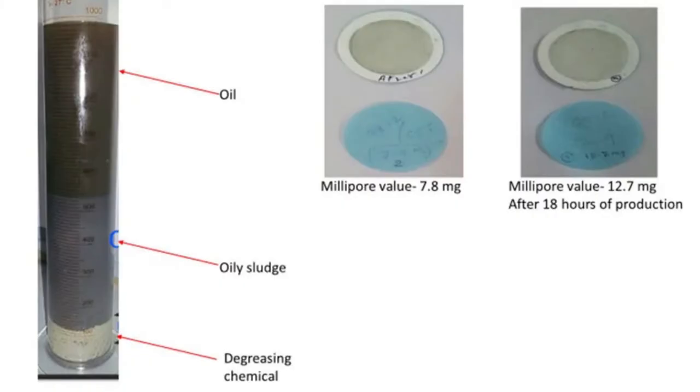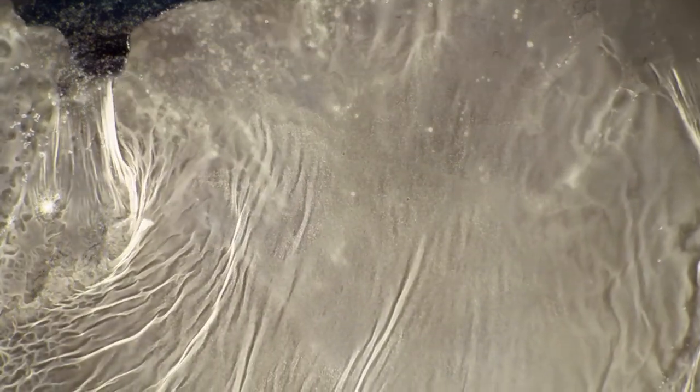They approached us, and when we looked at the trend of their millipore values, analyzed the process and the degrease chemical, we realized that the solid impurities were quite low but the tramp oil was extremely high. I'll share a photo here — you can see a thick layer of floating tramp oil on the degrease chemical. All this was adding to their millipore value, and bacterial growth was occurring on the degrease chemical due to the tramp oil, causing bad odor and frequent chemical changes.